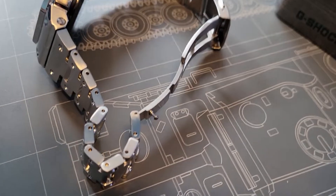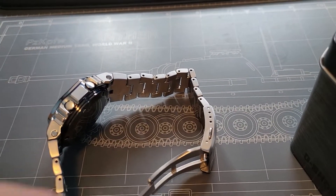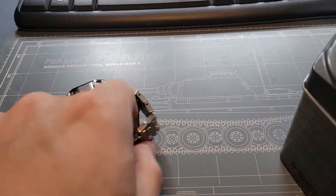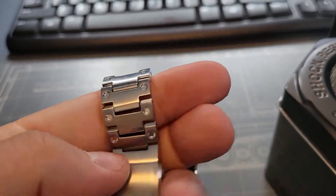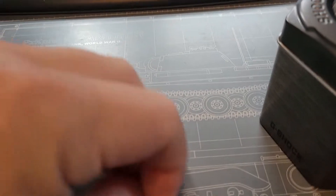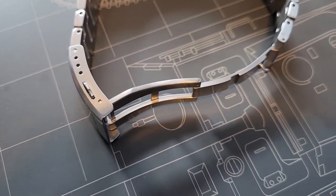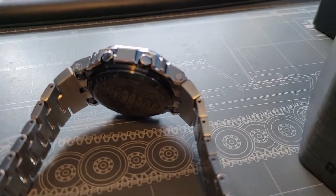Each link is held together by a spring bar, which I usually prefer — it makes it easier to size. The flex on this bracelet, considering that it's all metal, is quite great; it's got a lot of flex to it so it's very comfortable to wear. Quick look at the clasp: you'll see there are also micro-adjustment slots, which is nice. On the back you'll see it's a screw-down caseback, which is always good.